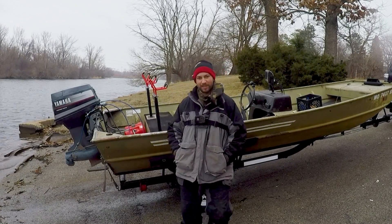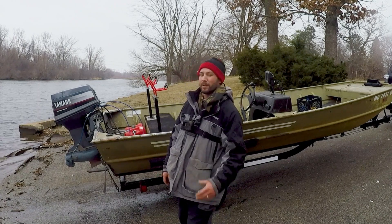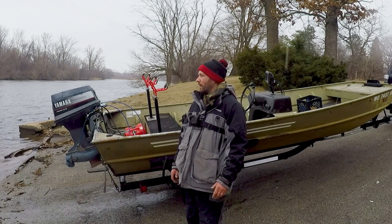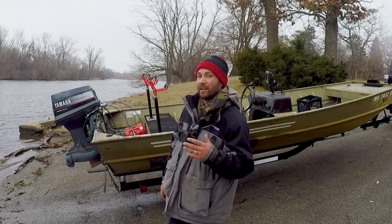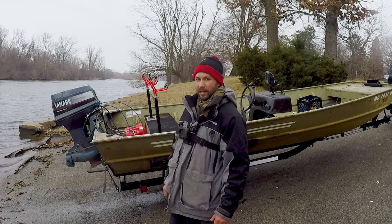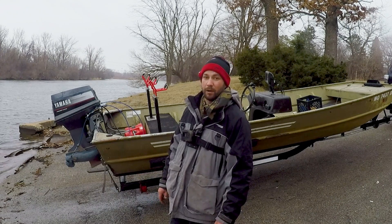Welcome back. This right here is my new boat. I figured I'd do a video on it because it is a very special boat to me, especially for a flathead angler. I live here on a shallow river and I've always ran a deep-V and had a lot of problems. I still have that boat, but for certain situations this boat right here is the ultimate flathead machine — the ultimate shallow water boat.